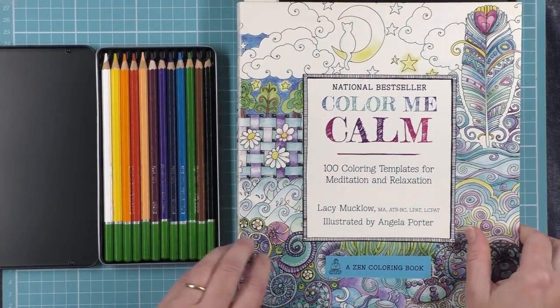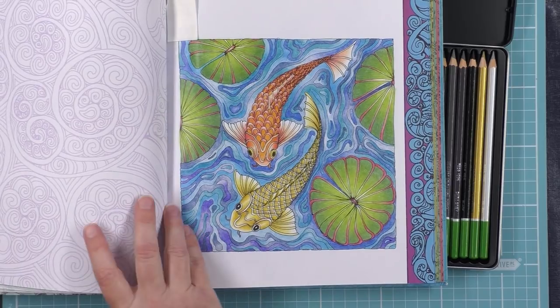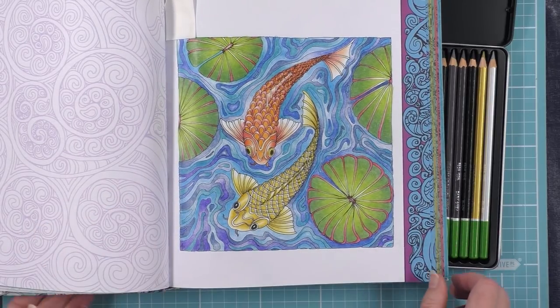If you want to see what else I've done with these pencils, I'll give you a brief little look through. I've got this pair of fish here. This book is the Colour Me Calm by Angela Porter, one of my favourite books to work in. They're nice small pictures but they're well drawn.